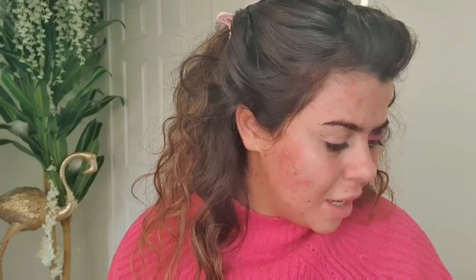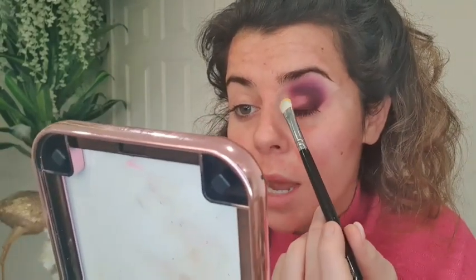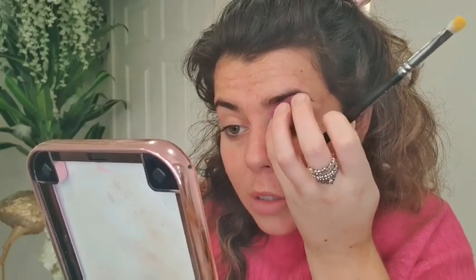Now I've got a flat brush and I'm going to go in with Keen, which is the brighter yellow in the Stacey Marie palette. I'm going to tap it up just because I want to see how it looks. I haven't cut the crease or anything, so I'm not sure how it's going to look on top of this purple — but we'll just roll with it.